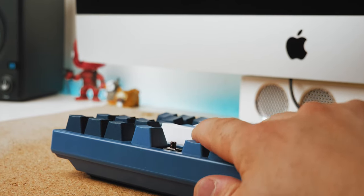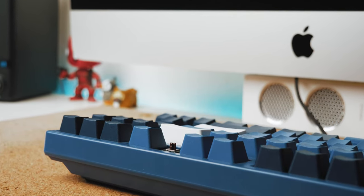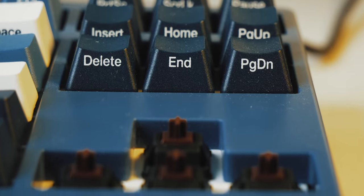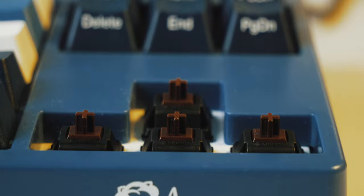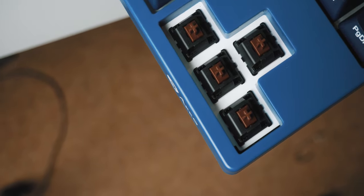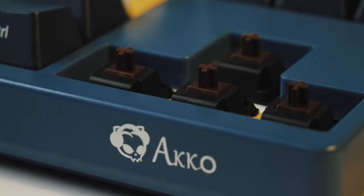Next, we have the switches, which are genuine Cherry MX Browns in my model, but you can also get this with Cherry MX Blues, and I've even seen some sites selling it with MX Reds, so you do get a few choices. If you're new to mechanical keyboards: MX Browns are fairly light, tactile and quiet; MX Blues are clicky, fairly light and loud; and MX Reds are light, linear — so there's no bump — and also quiet.